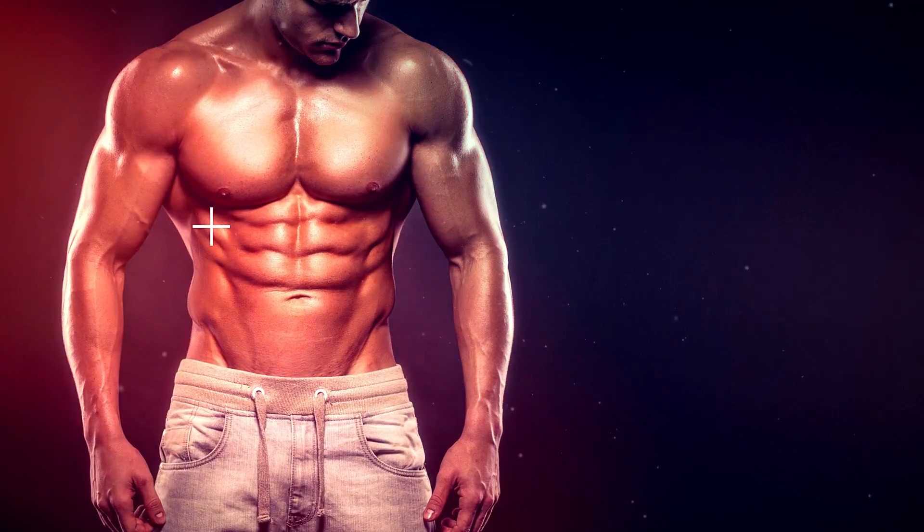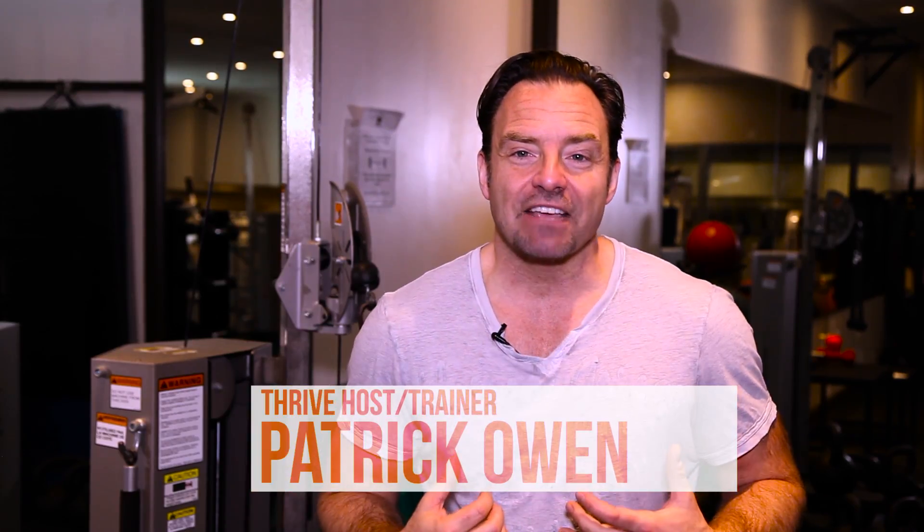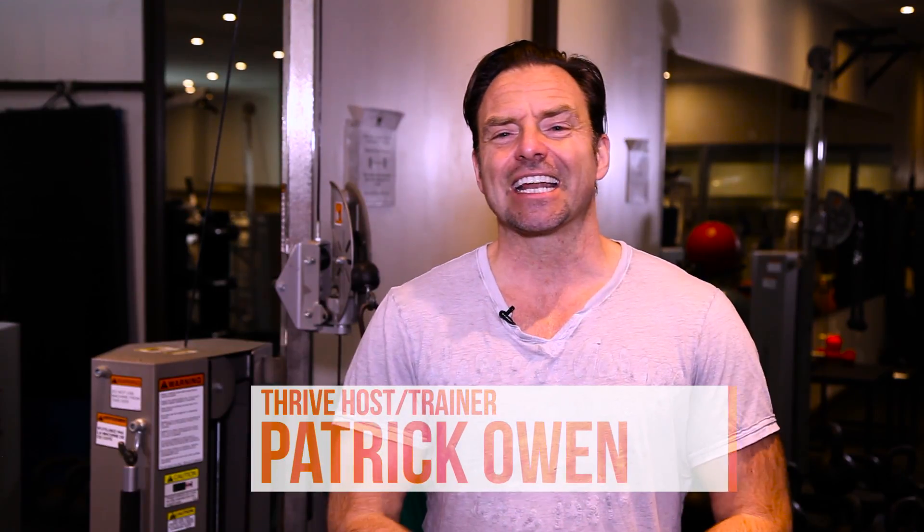When you're hitting the gym consistently, it's so typical that we focus on the muscles that we can see in the mirror — the chest and the shoulders. But over time, this can tighten up and give you the appearance of rounded shoulders. If you don't want to look like a Neanderthal for the rest of your life, it's very important that you incorporate this one exercise into your routine.